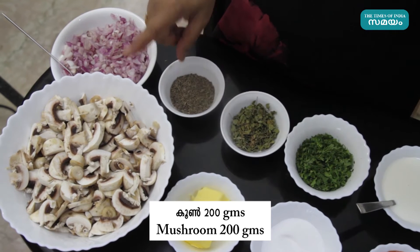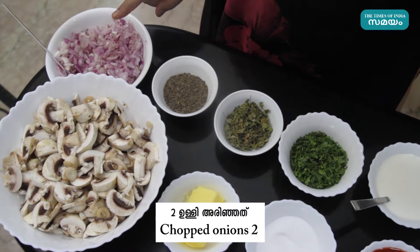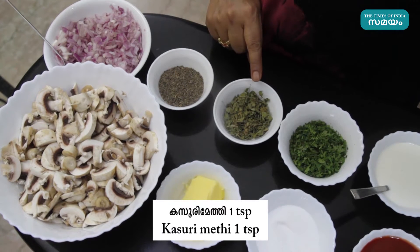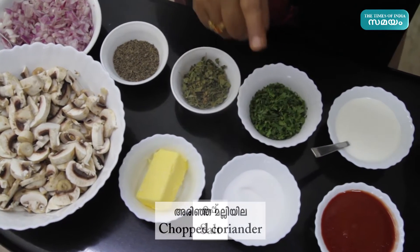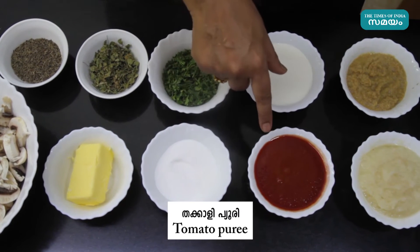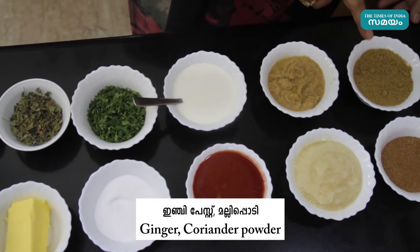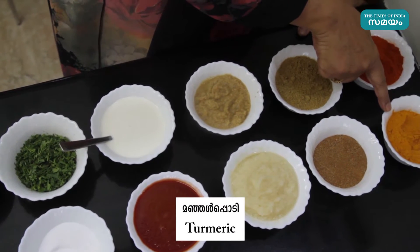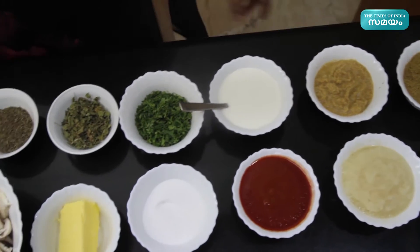200g mushrooms, 2 shallots, 1 tsp cumin, 1 tsp kasuri methi, 2 tbsp butter, 1 tsp fresh cream, 200ml tomato puree, 1 ginger-garlic paste, 1 tsp garlic.